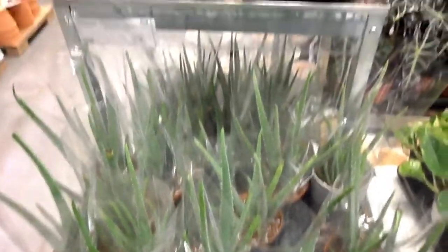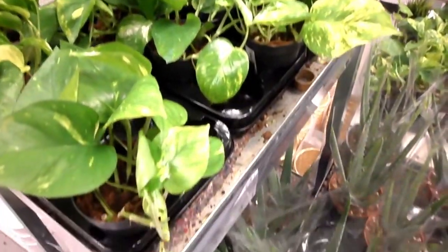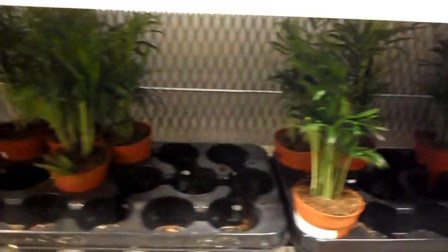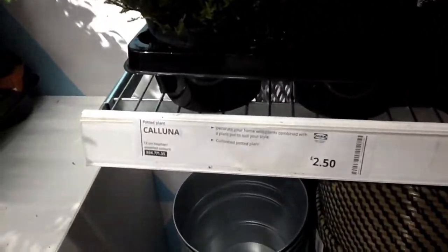I then found a tray of some big Aloe Veras for sale. And also some more trays of Epipremnum Aureum which are obviously commonly known as Golden Pothos — these pots were only £3 each and had quite a few vines in there, so a really good place to go. There were some cheap little Parlour Palms for less than £2 and they're really easy to care for. They also had some heather plants for £2.50 but these ones were quite dry and not really the best quality.